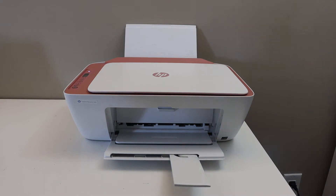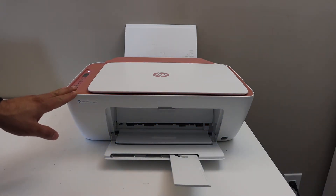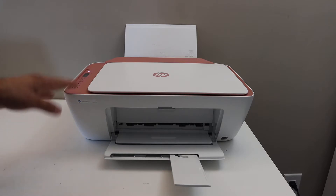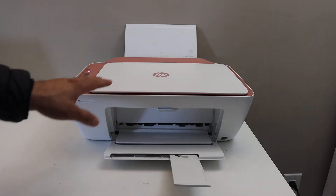Today's video is about the HP DeskJet 2752E printer. I'm going to show you how to do the Wi-Fi Direct setup. If you don't have a home or office Wi-Fi network, you can use the inbuilt Wi-Fi for wireless printing and scanning.